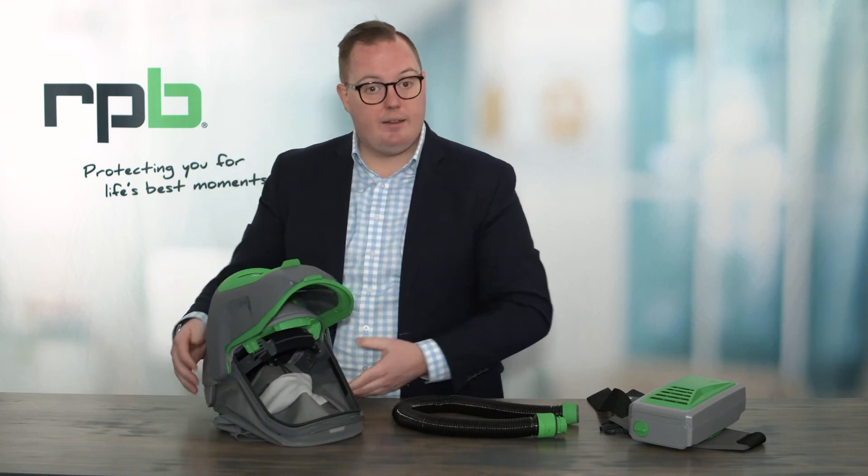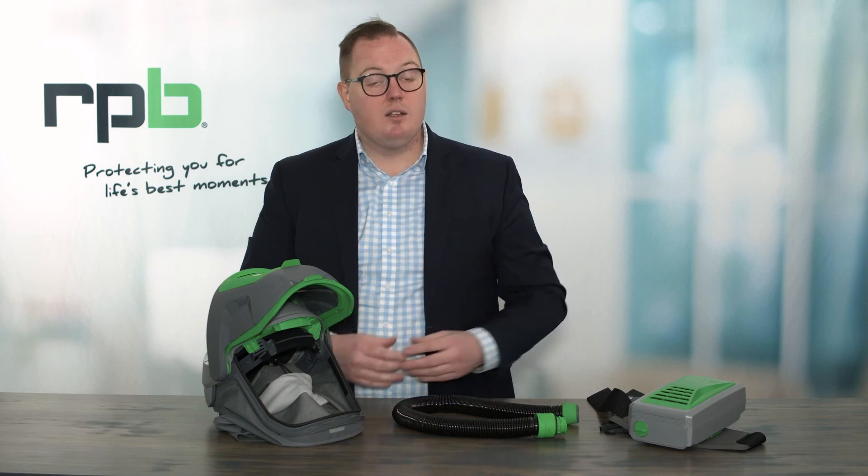When it comes to storing the respirator, it's very important that you're storing it away from the environment that it's being used in. It's recommended to store it either in a carry bag or in a locker so that it's away from the work environment and clean and ready for use next time. Thank you for taking the time to watch this quick video. If you've got any questions, you're more than welcome to reach out to us. Thank you.